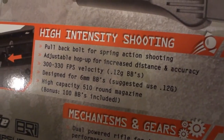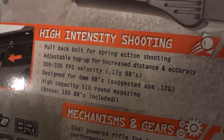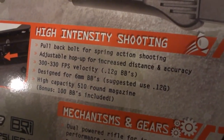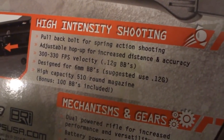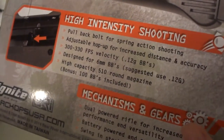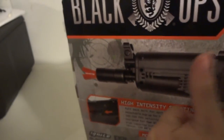12-gram BBs, designed for 6mm BBs. High-capacity 510-round magazine. And as a bonus, 100 BBs are included, so they're starting you off with 100 BBs, which is pretty nice.